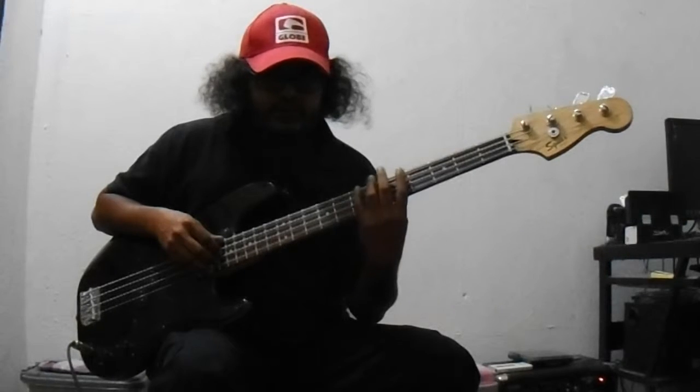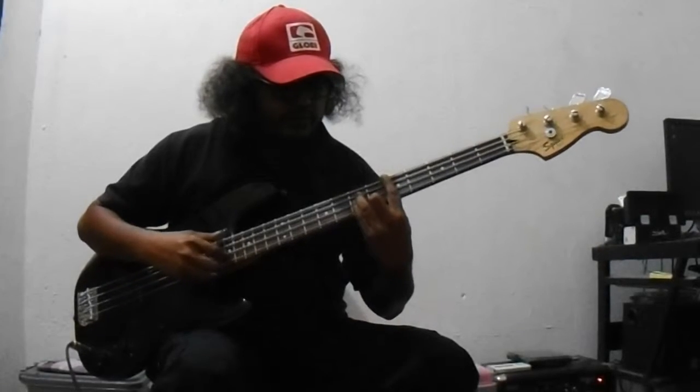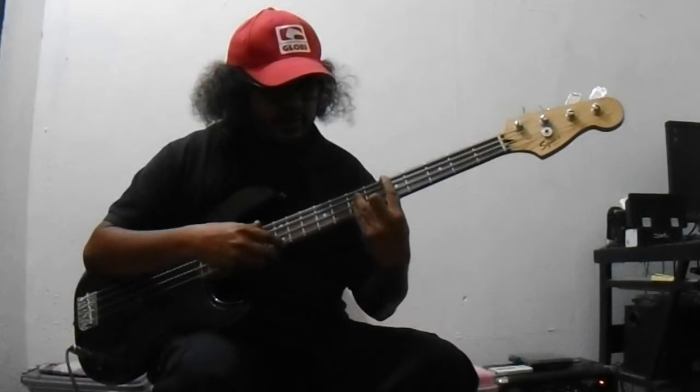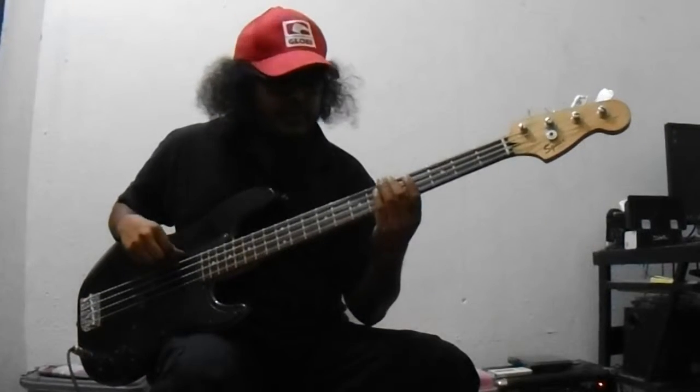So now you have 1, 3, 5. These are the notes of the A major chord. So when a guitar player plays a chord like this — this is the A major chord. So when you play on bass it's like this.